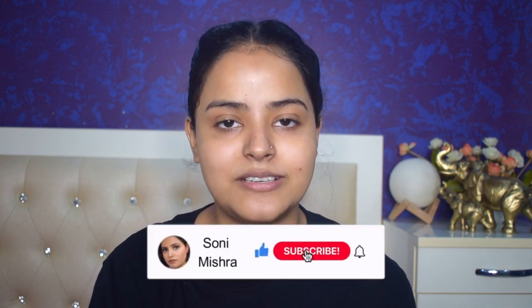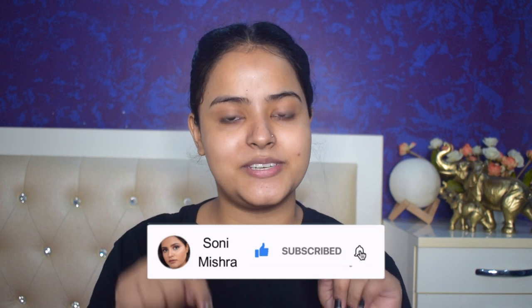I've made a bun because I thought it would go well with today's look. First I'll do makeup, then I'll change my outfit. If you are watching my videos for the first time, hi! My name is Soni Mishra. I post beauty and lifestyle content here on YouTube twice every week and YouTube Shorts almost daily. If you haven't subscribed, please do so down below and press the bell button.